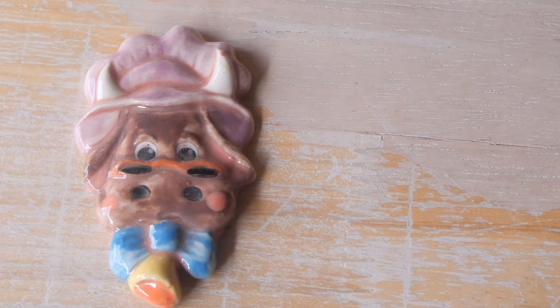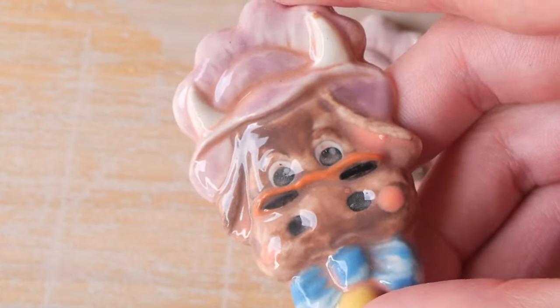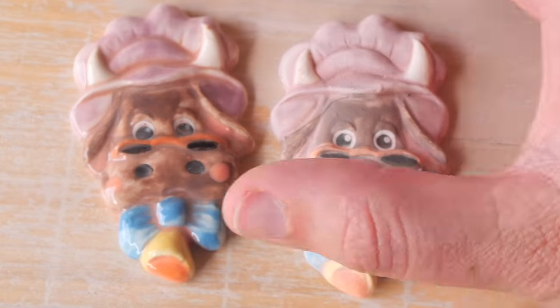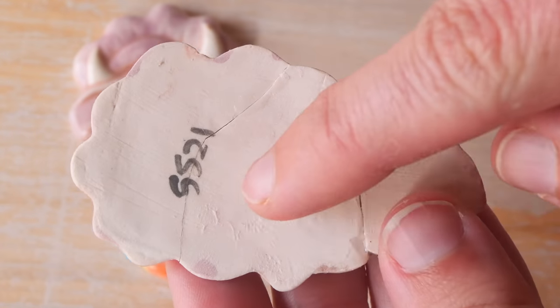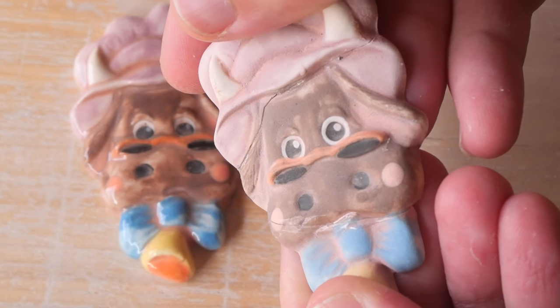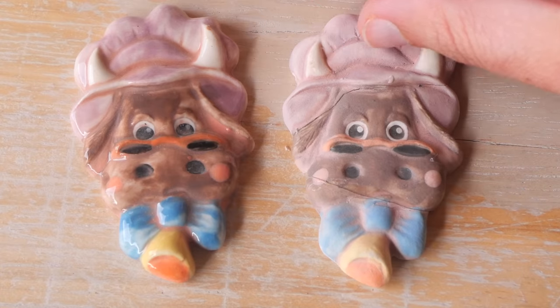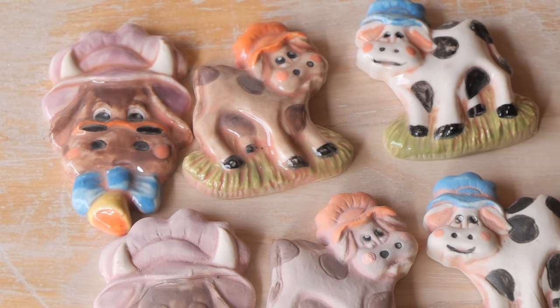Unfortunately, with the cow with the hat, I accidentally dropped one of the pieces off the bench while filming. So I glued it back together. You might be wondering why it says 21 — it's because I painted these in 2021 but didn't get them through the kiln until the new year. I always date my work whenever I finish painting it.